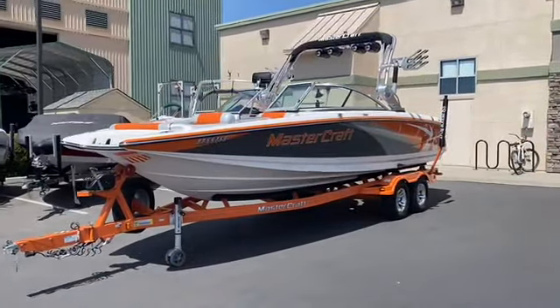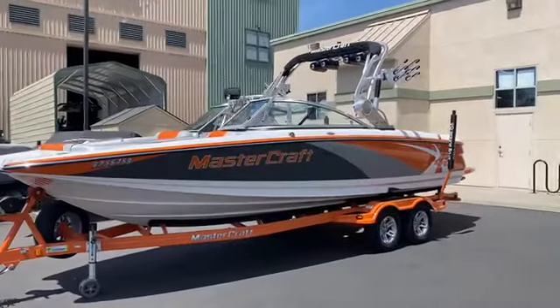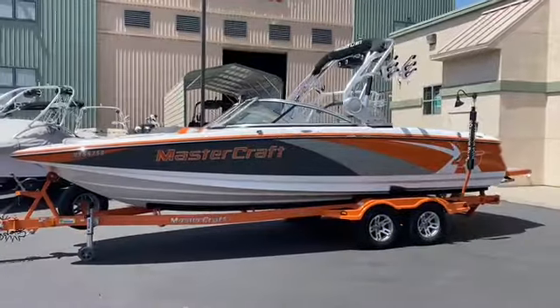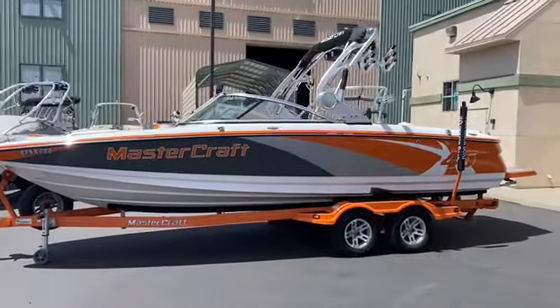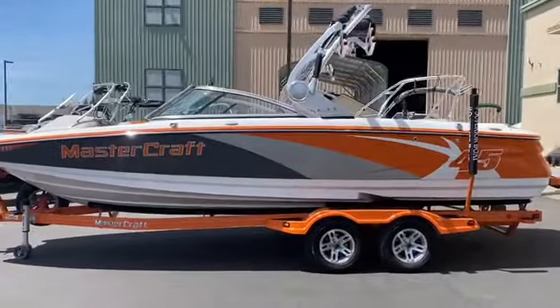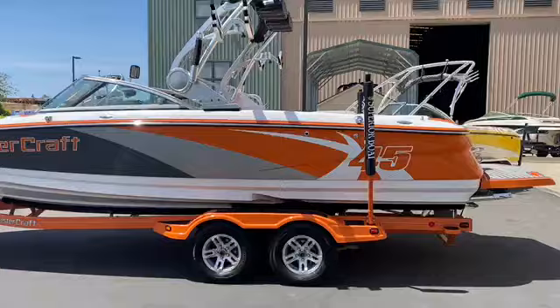We just got this boat in on consignment. It's a beautiful, really nice size, big boat Mastercraft X45 in excellent condition. This boat has just under 350 hours with the tandem axle Mastercraft trailer to match.